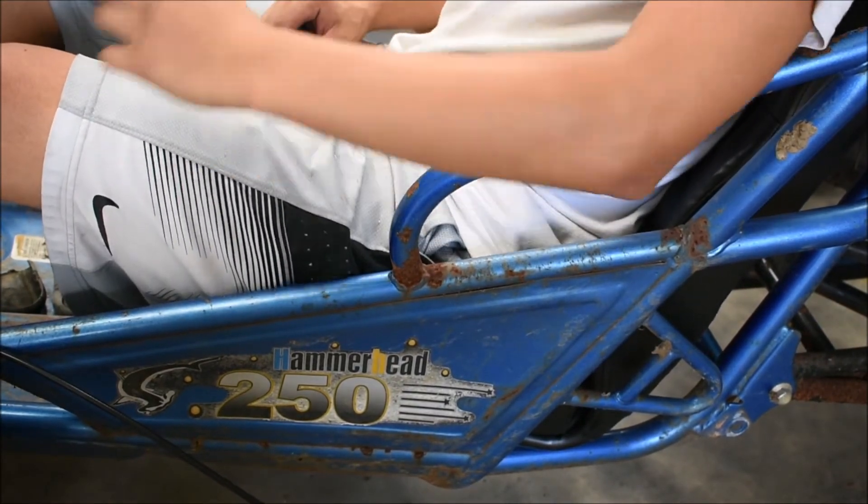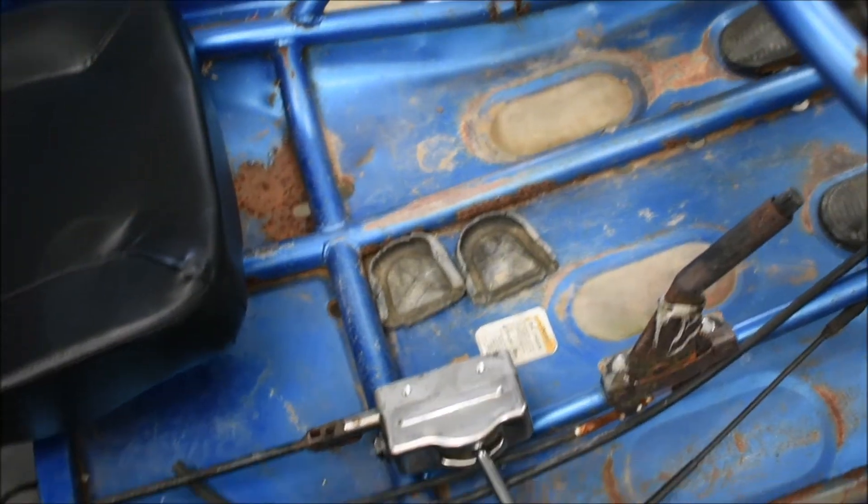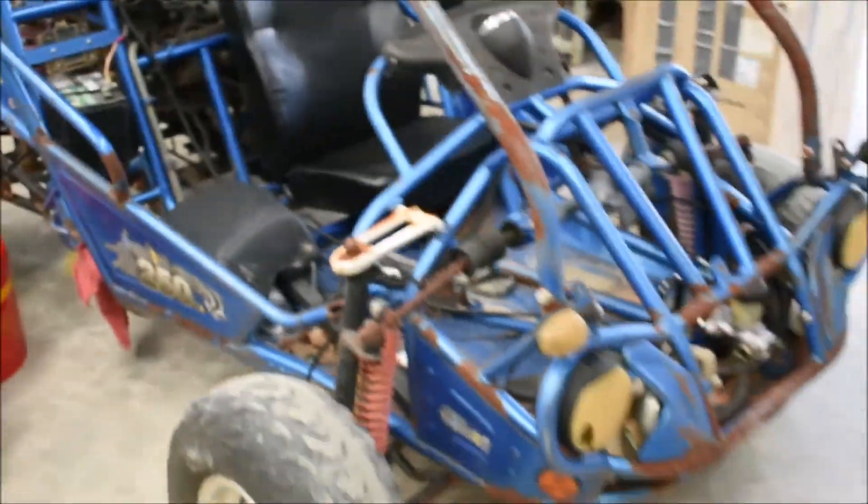Now if I actually had seat belts I would feel pretty safe in this — which I do, but I took them out. I hope you guys have enjoyed the comeback of the blue go-kart Hammerhead 250 SS. I now have a seat and a shifter. Let me show you the shifter — it's a pretty quirky little item. Now we can go ahead and shift gears rather than use my modified shifter, which was just a long piece of square bar. I'll see you guys next time — just leaving you all with a look at the shifter.